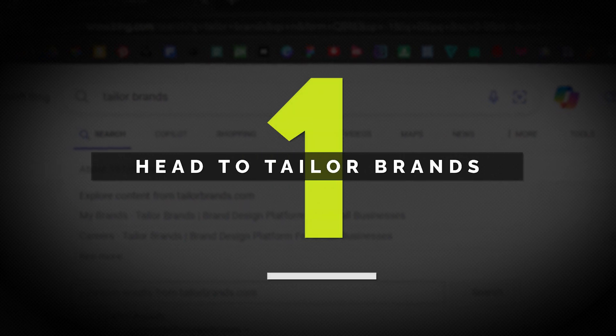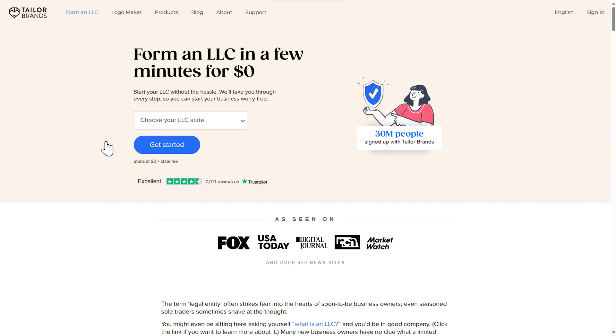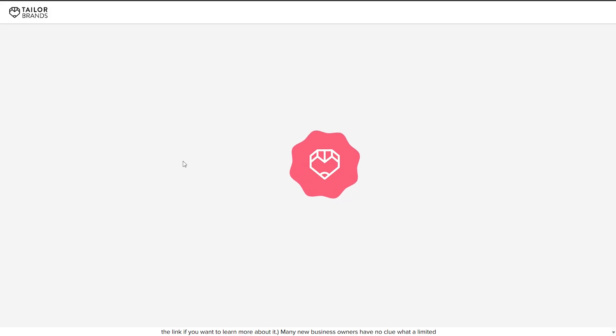Step one: head to Taylor Brands. First things first, head over to the Taylor Brands website. Once you're there, you'll see a big 'Get Started' button. Just click on that and you're ready to begin.